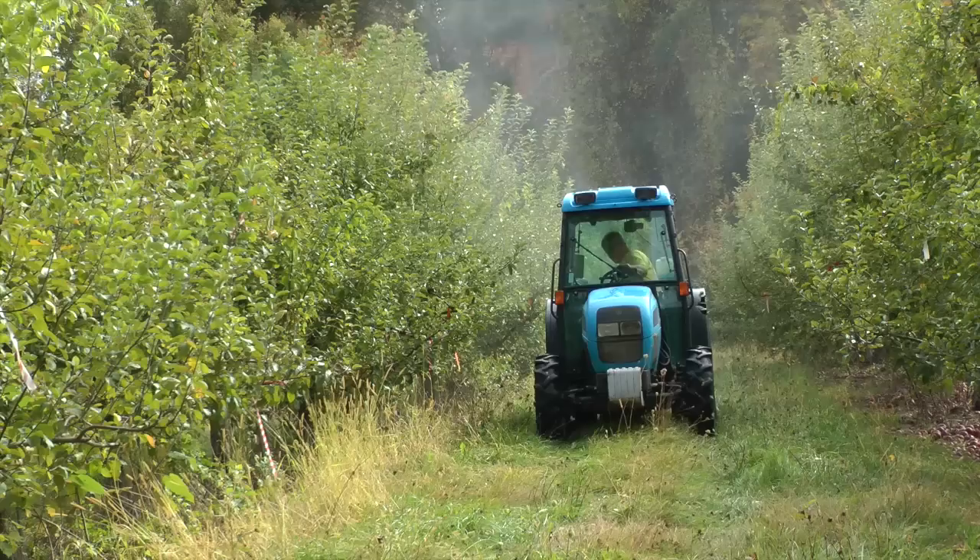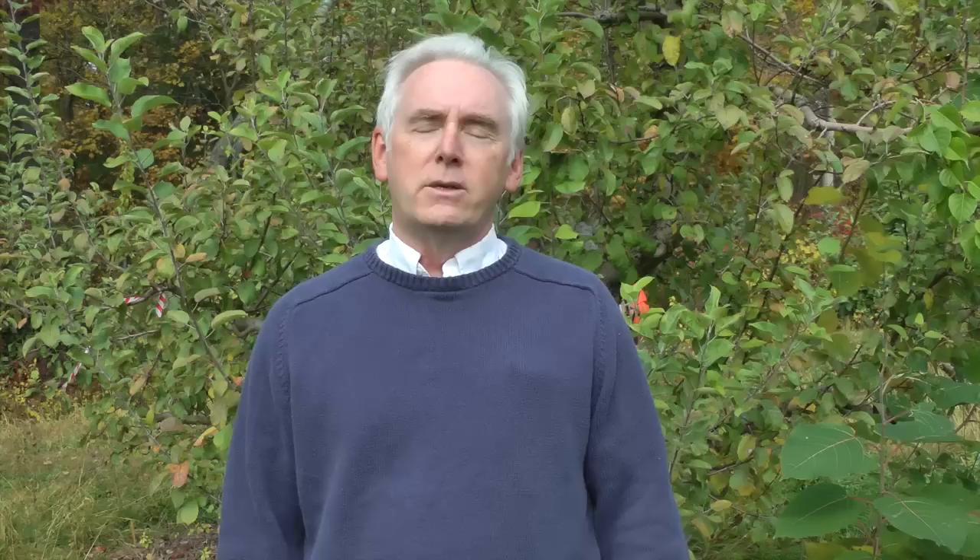You want to use about 40 pounds of urea per 100 gallons, and you want to spray about 100 gallons on an acre. You want to make sure you get good coverage, and that's why we recommend that relatively dilute gallonage.